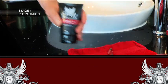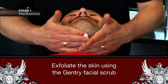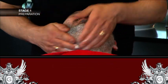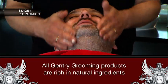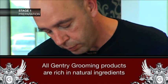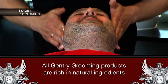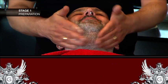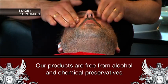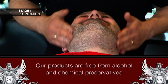Then apply the Gentry Grooming scrub like this. All Gentry Grooming products are rich in natural ingredients such as seaweed, coconut oil, apricot oil and other emollient ingredients that are great for your skin. The products also have a natural essential oil called black pepper and mint, which makes your face tingle and feel refreshed. In addition, our products don't contain alcohol or chemical preservatives, which can inflame sensitive male skin, particularly after shaving.